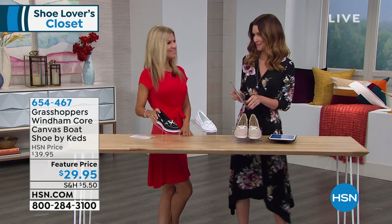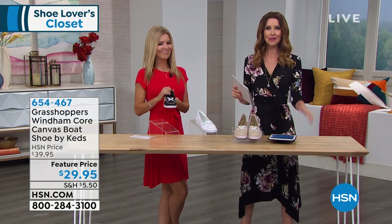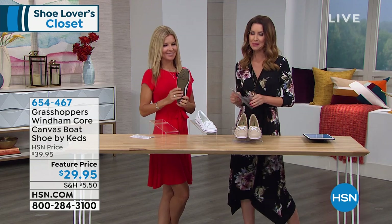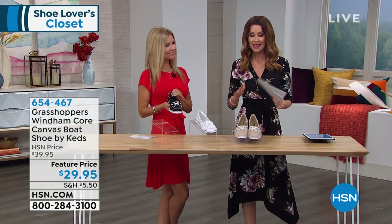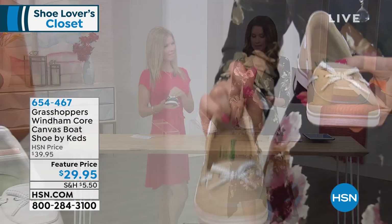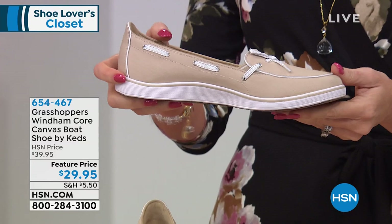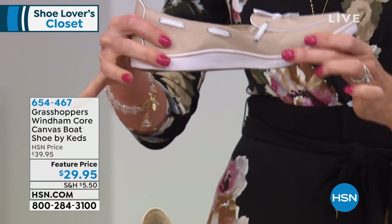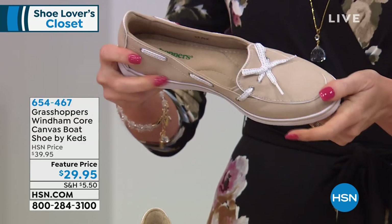With Marla coming back, of course, always popular — Keds. I love it when we have Keds, and these are Keds that grown-ups can wear. These are Keds that are not just tennis shoes; they are a very, very popular canvas boat shoe, but not just a flat boat shoe that's uncomfortable. Keds with incredible comfort and flexibility, only $29.95.